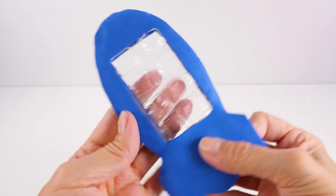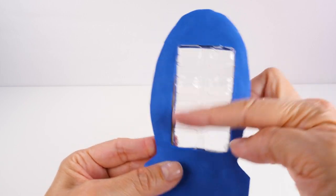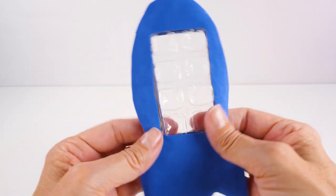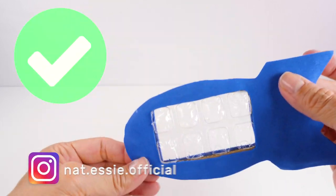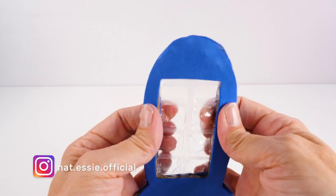I was thinking there are lots of different ways that you could personalize it. You could paint or use markers on the clear part. You could do the same on the outer part — you could add different colors of foam, or you could paint or draw on it. I'm calling this a success! I hope that you guys enjoyed it and I will see you soon.